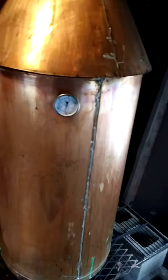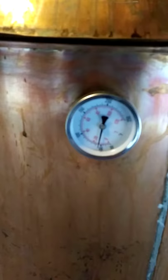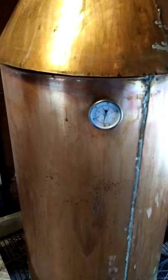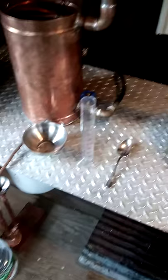All right, hey — I got my still moved into my little moonshine shack I got over here. We're getting ready to make another run. We got everything fired up and going. As you can see, we're at about 60 degrees — just now got it going. We've got the bumper, got everything set up, got our water running in.